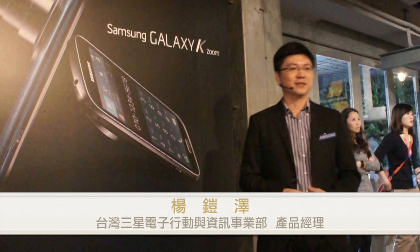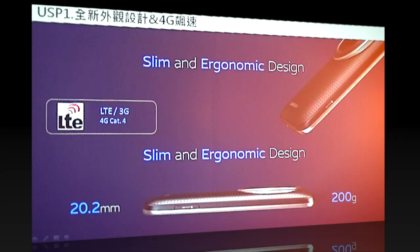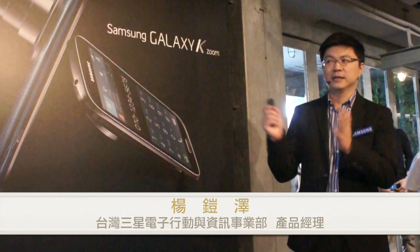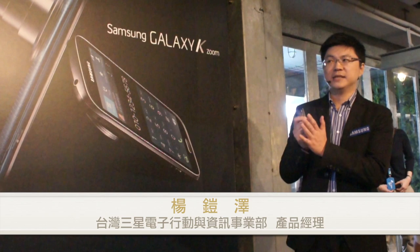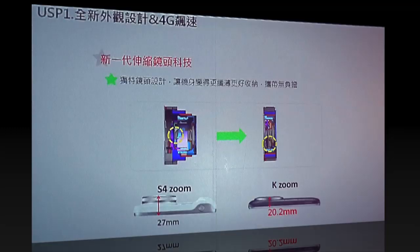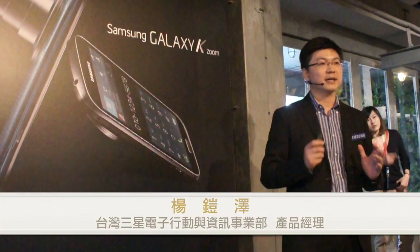這次GS-K Rune有新一代的伸縮鏡頭科技，把整個鏡頭縮在一起的時候變得更輕薄更好攜帶。左下角是上一代S4W的對比，這次K Rune透過新設計把厚度縮短到只有20mm，變得更好攜帶，甚至可以當作日常使用的智慧手機。